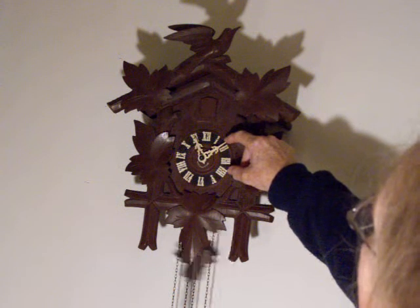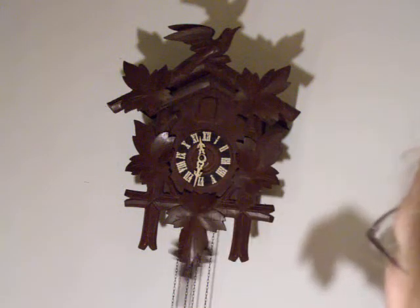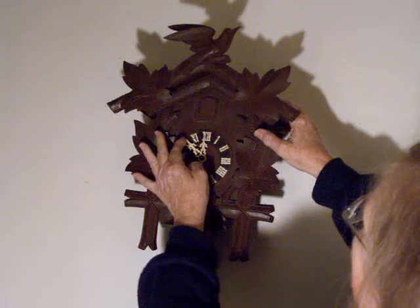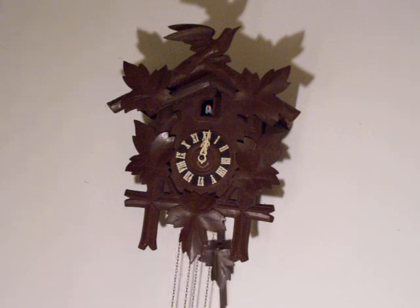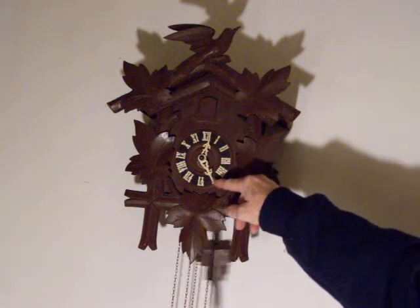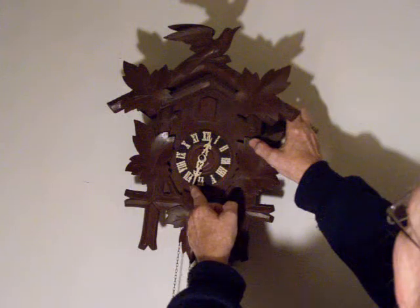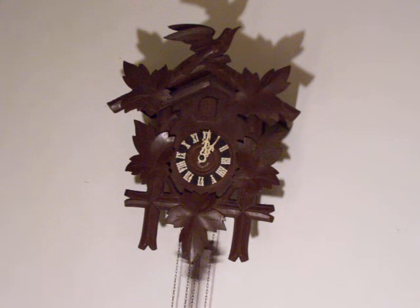You can see it cuckoos on the hour and at the top of the hour. At the half hour it counts the hour and once at the half hour. That little huffing noise you hear is my little dog — he's at my feet and doesn't know what this is. There was a half hour, and there's the hour.